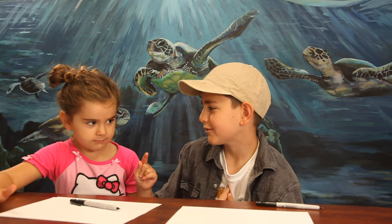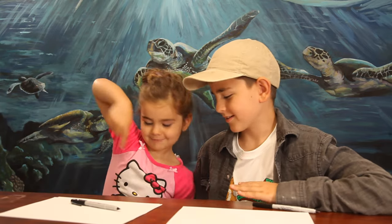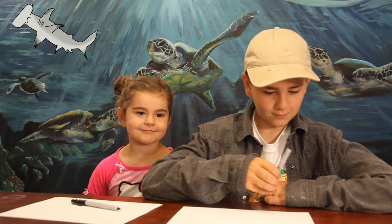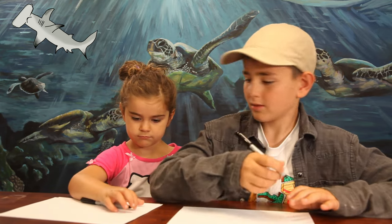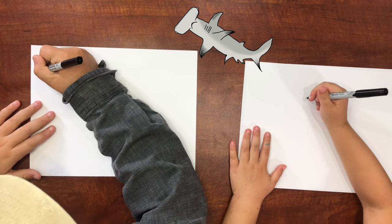Hi, welcome to Little Big Brother's Art Lesson! Today we're going to be drawing a hammerhead shark. We're doing it in honor of our cousin because he wanted us to do it. Thanks to all of you who are watching — hope you have a fun time drawing with us. Let's get started!